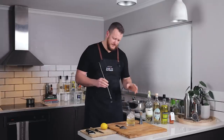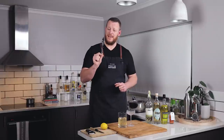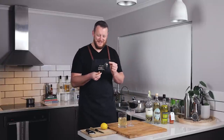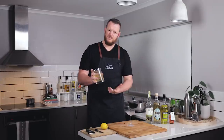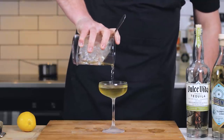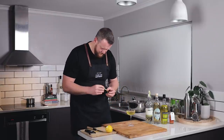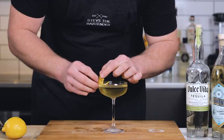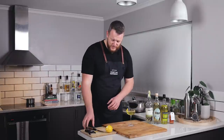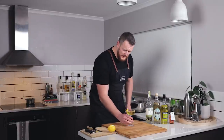Plenty of ice into your mixing glass and then stir for 30 to 40 seconds. I'm using a vintage julep strainer that has a little kink in the neck — I love this feature. It sits nicely on the edge of the mixing glass and makes it really easy to strain. And for garnish, just a nice twist of lemon peel. I'll use a tiny bit to twist it in the drink itself, then discard that.